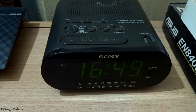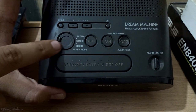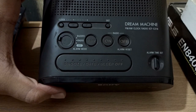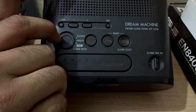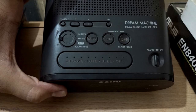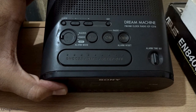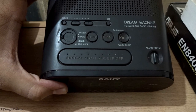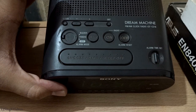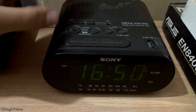Now let's talk about how to set the alarm. As you can see, this dial has three functions: off, alarm radio, and alarm buzzer. By default it's on off. When you want to set the alarm, twist the dial towards radio or buzzer. Radio mode will pick up a radio station in the morning when the alarm goes off and play your favorite radio station. Buzzer mode will use the buzzer to wake you up when the alarm goes off.